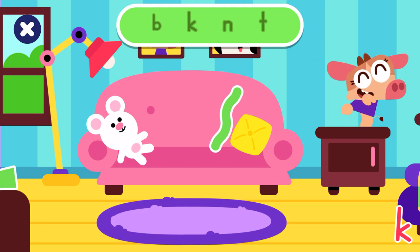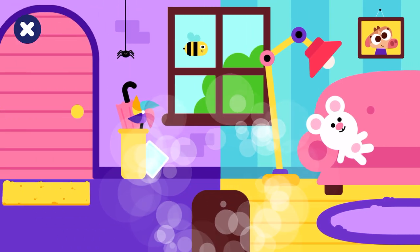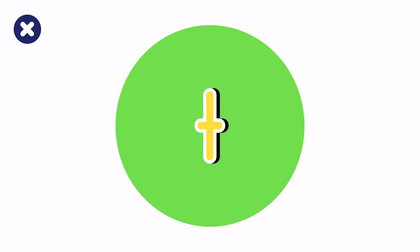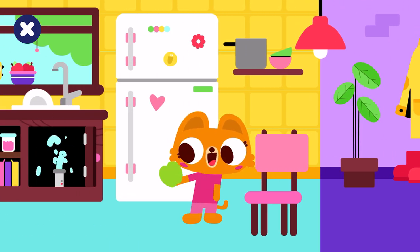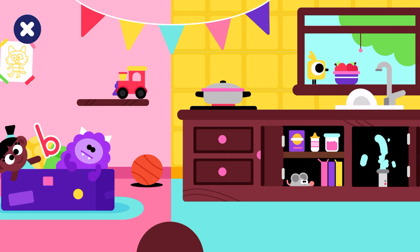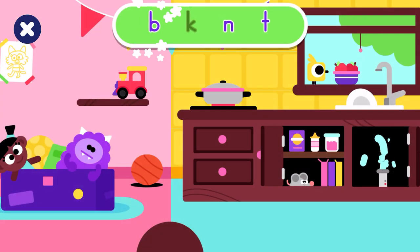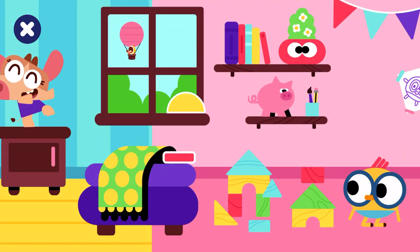Hello! Look for the hidden letters: B, K, N, T. That's not what we're looking for. T. Congratulations! N. Congratulations! B. Congratulations! K. Great job! You found all the letters. Come back soon to find more.